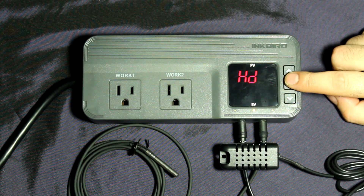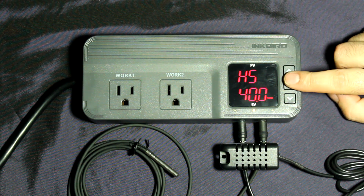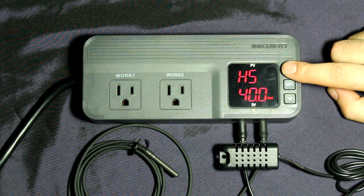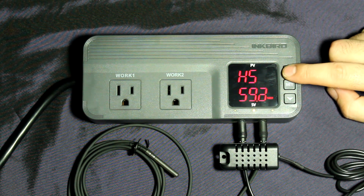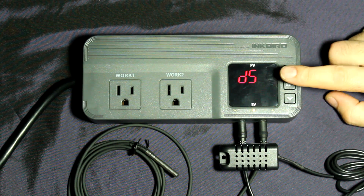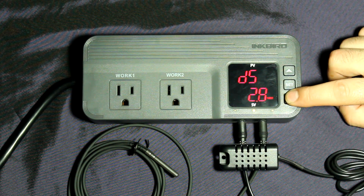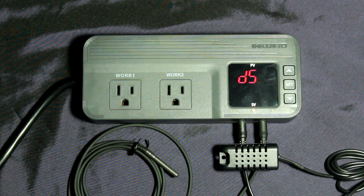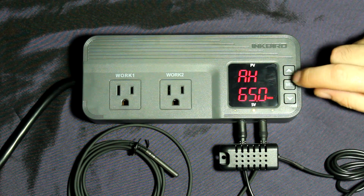Now we go over to the humidity settings. The first option asks whether you want a humidifier or a dehumidifier. Since we have low humidity, we're selecting humidifier. 40% humidity is a little low, so I'd like to keep it at around 60% given the current stage my plants are at. For the differential, three percent is quite a bit, so I'll set it to 1.5 percent — as soon as there's a 1.5% difference it will kick back on.